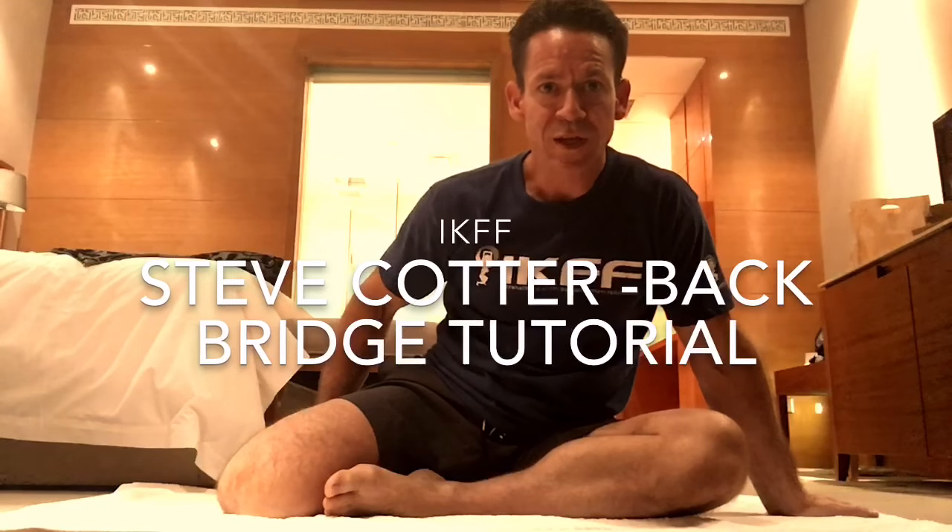Hello, I'm Steve Cotter from IKFF. Today's lesson is on back bridging. It's a very important exercise, extremely beneficial for overall flexibility and spinal health.